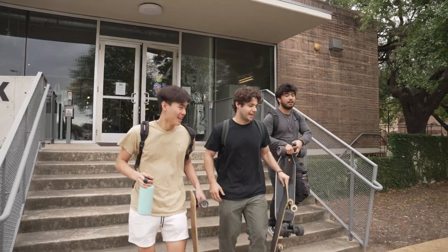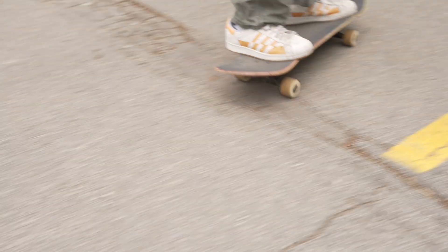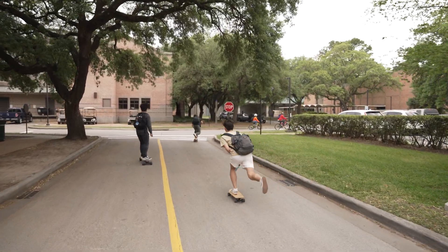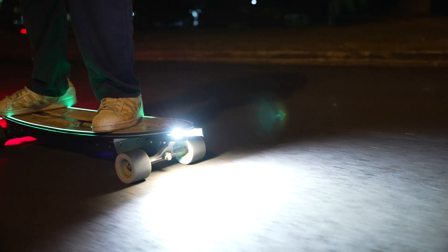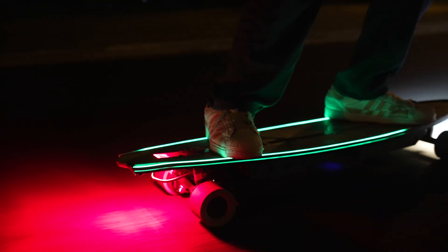The team consists of around half mechanical engineers and half electrical engineers. Everyone on the team loves riding longboard, so it's super exciting working on this project because the moment we have a new feature or new code that we want to test, everyone's really excited to go out and ride it and see how it feels.